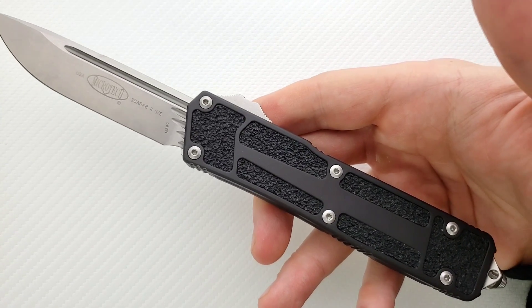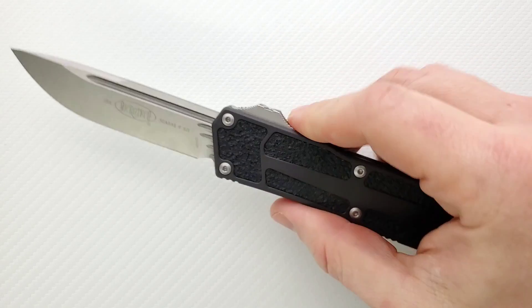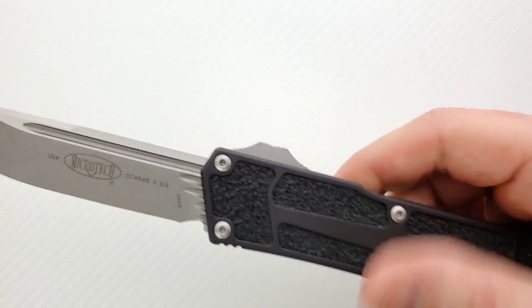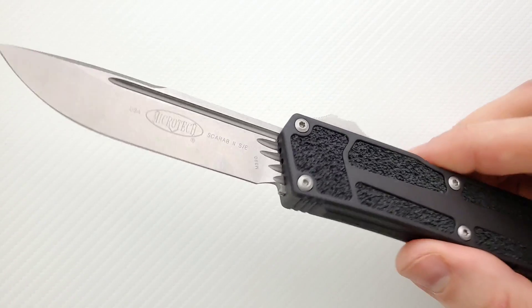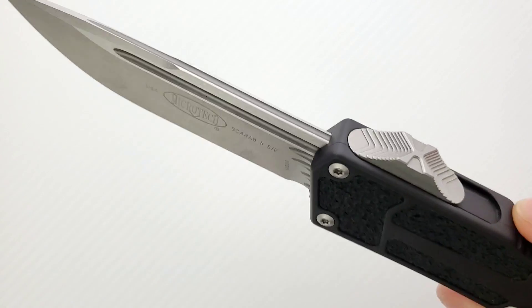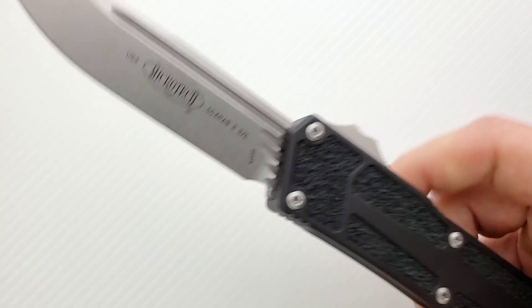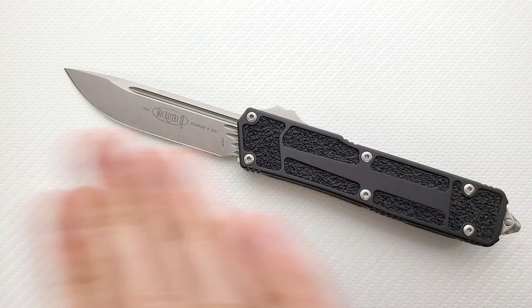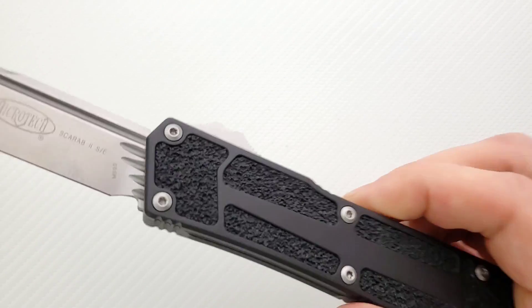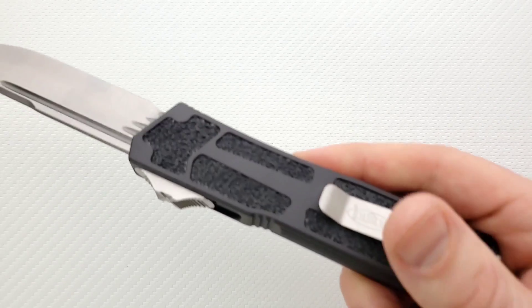Some people are going to like the aesthetics of the TrackTech inserts and some people aren't — that's your own personal thing. For me I kind of like it; it just completes the look of the Scarab — that's what the Scarab looks like. I think the fullers are a nice touch and might offer an easy way for lubricant to slide across the surfaces. I love that they did the Torx screws instead of the tri-wings.